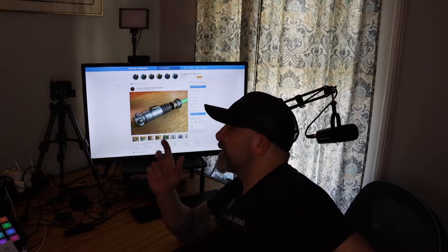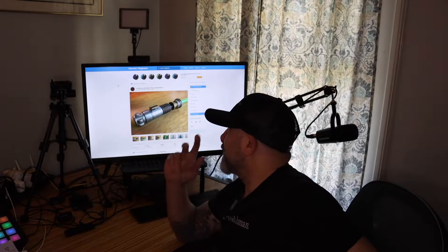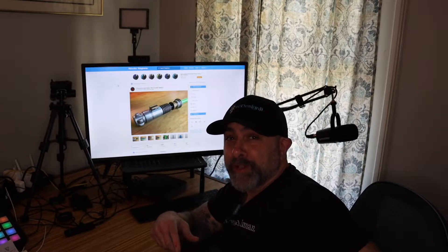Today we're checking out some lightsabers to 3D print. We're checking them out on Thingiverse, MakerBot's Thingiverse, which is a pretty cool site if you've never seen it. Basically we're going to resin 3D print a lightsaber and see how it goes.